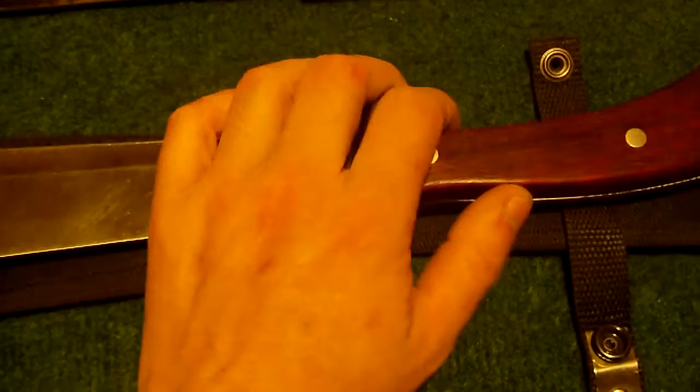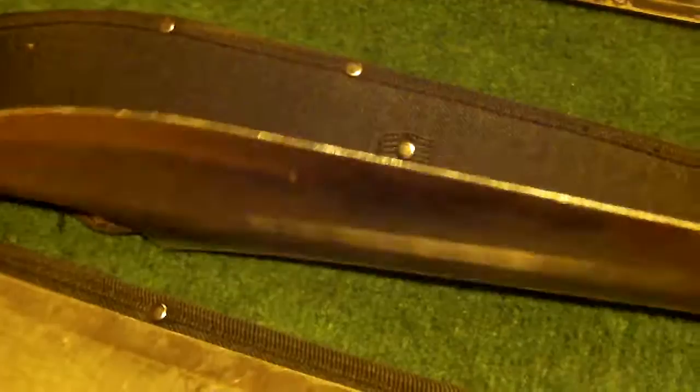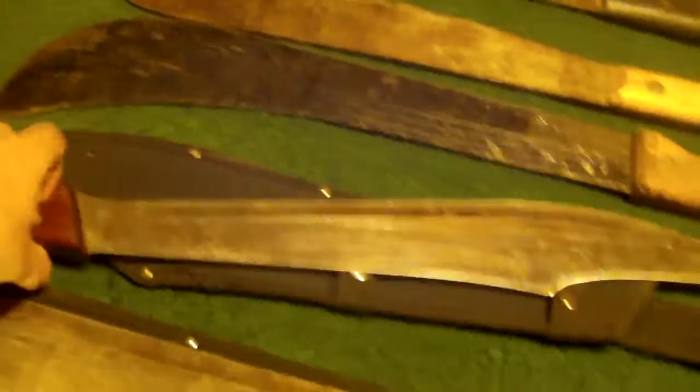Then I have a machete similar to the movie machete. It used to have a ring around here, but I didn't like it so I cut it off. I don't use it as a machete, I use it as a practice sword. Because, as you can see, I dulled it up. If it's good for a practice sword, we'll sharpen it up someday and do some cutting tests.